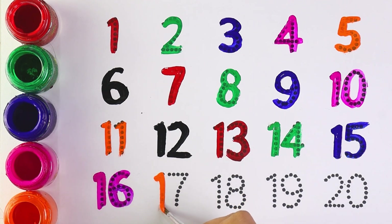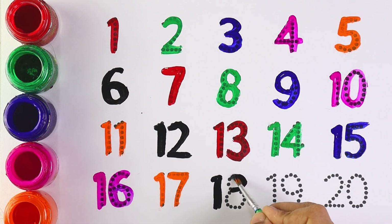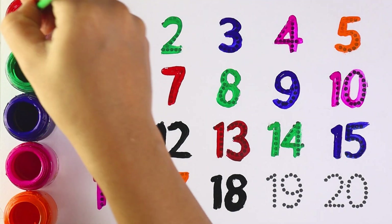Orange color, number 17, number 17. Green color, number 18, number 18.